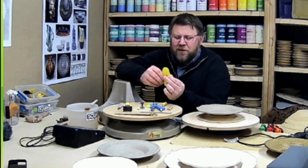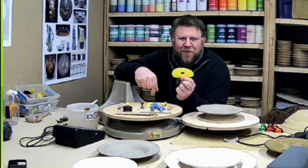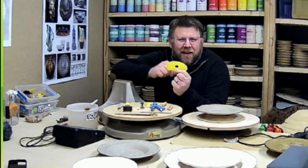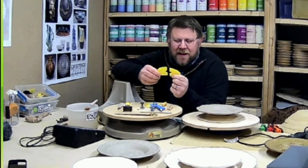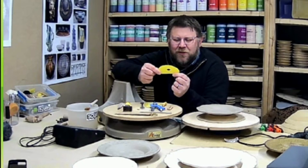Next is the mud tools edge rounding rib. You can make this yourself — you take a number five mud tools rib, the yellow one works best, and cut it in half. I used to use a band saw, which works really well, but a really sharp scissors can cut them in half as well.